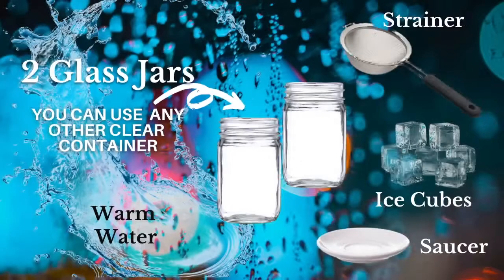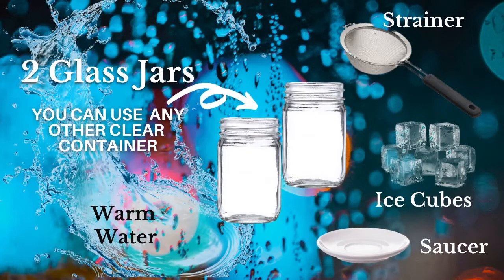Okay, now let's get back to our experiment. All you need is two glass jars for the rain and fog. You need warm water, ice cubes, a strainer, and finally a saucer.